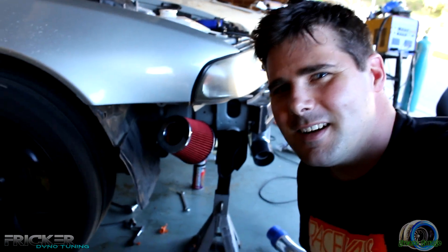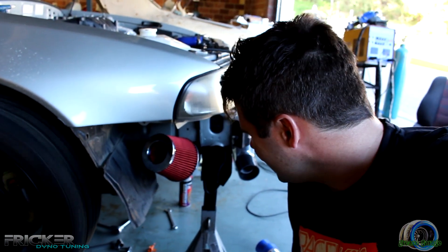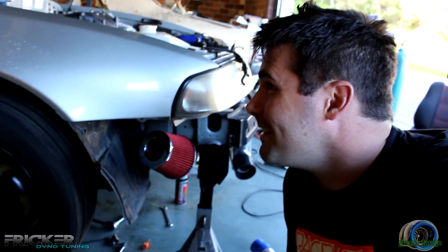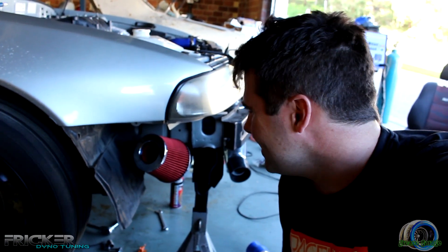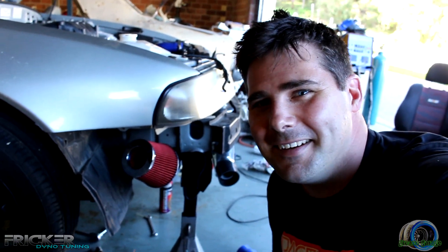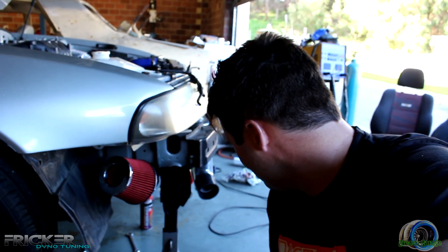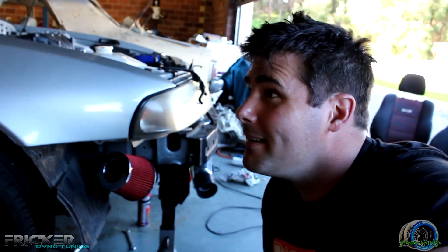Oh man, so loud! Now that we've got that going, we've just got to hook all the clamps and stuff up, and then it's time to start playing with the map. So cool.